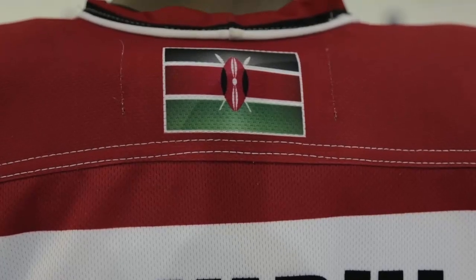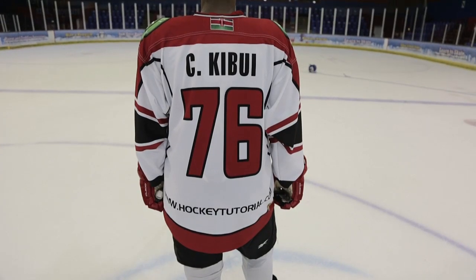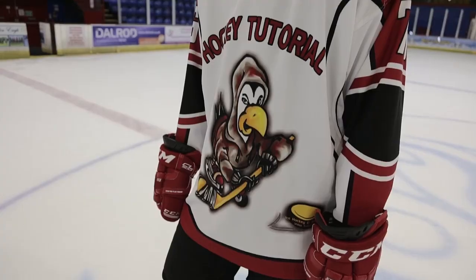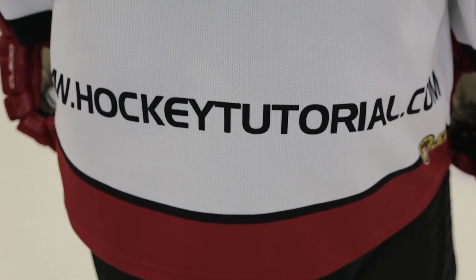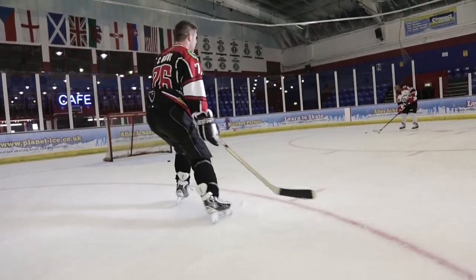If you haven't already noticed, I'm wearing a Hockey Tutorial jersey — these are purely for support and non-profit. If you're a hockey lover and want to support us, there'll be a link below to pick one up; you can add your own country or nationality flag, and select your own name and number to personalize it. Thanks for watching, a massive thank you to Planet Ice in Peterborough for allowing us to shoot this video — stay tuned, and don't forget to give this video a thumbs up and subscribe and follow us on Twitter, Instagram, and Facebook.